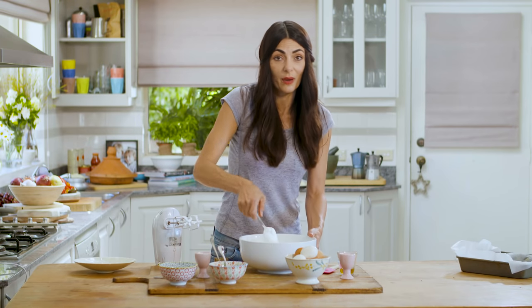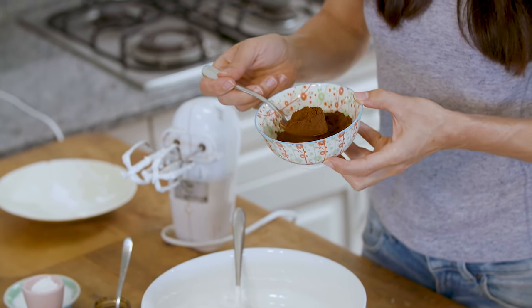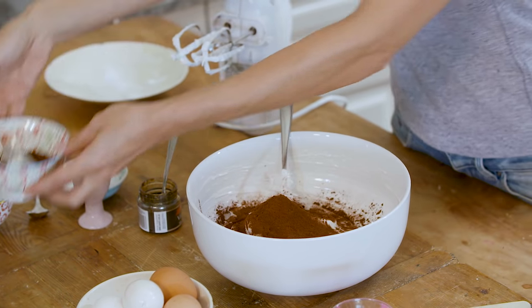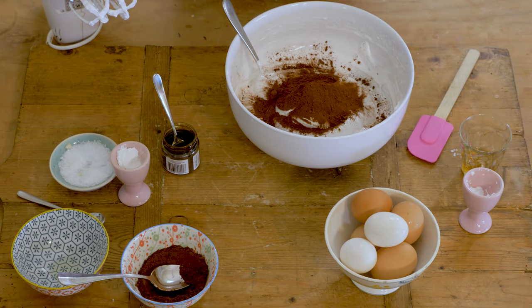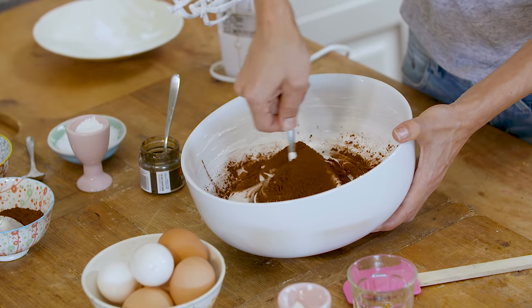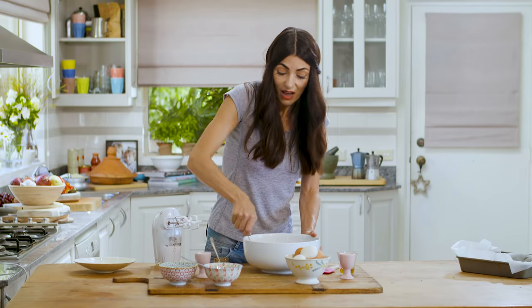We're going to add cocoa powder — we said Cocoswirl meringue, we've got the meringue element, now we need the cocoa. We're going to add about one tablespoon of Dutch cocoa powder. Be very careful here: you want to swirl it in but don't fully mix it, otherwise you'll turn your meringue into a plain cocoa meringue. We want that marbling, swirly effect — just like so. And I'm going to leave it at that because as we dollop it onto the oven tray, it will swirl even more.